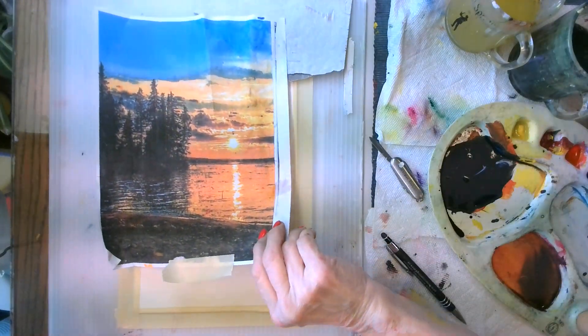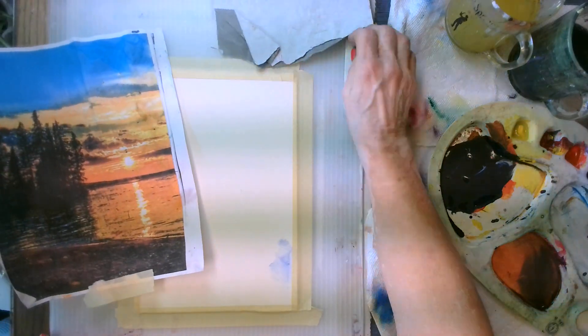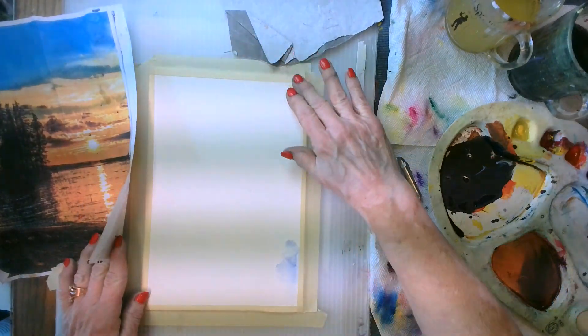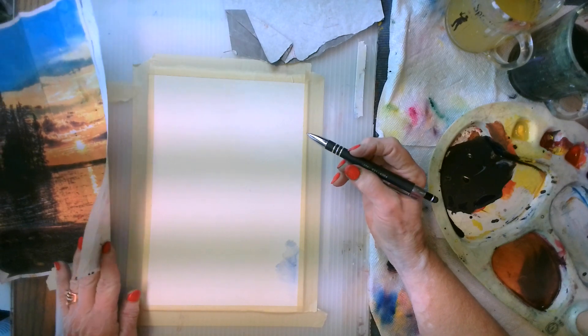Hi everybody. We are now ready to transfer our picture onto our watercolor paper. We've taken our watercolor paper and we've taped it down with some beige masking tape, and we're ready to trace our pattern.